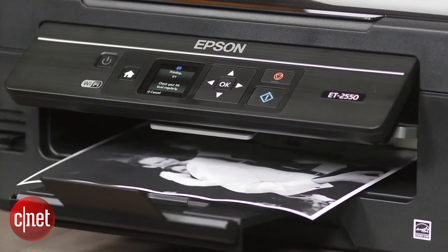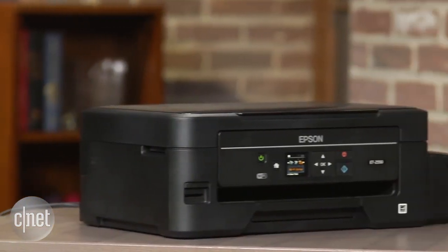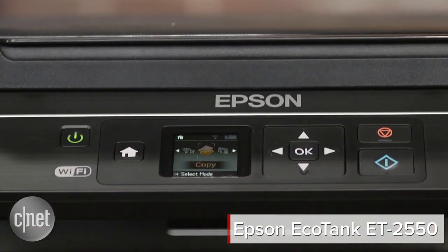This might look like your standard inkjet printer, but it's hiding a big secret that could save you tons of cash. I'm Justin with CNET, and this is a first look at the Epson EcoTank ET2550.